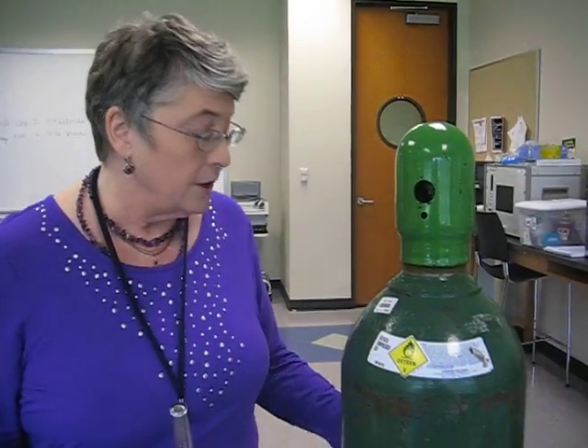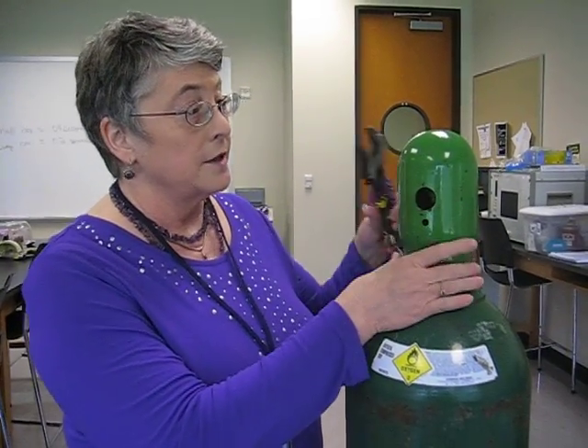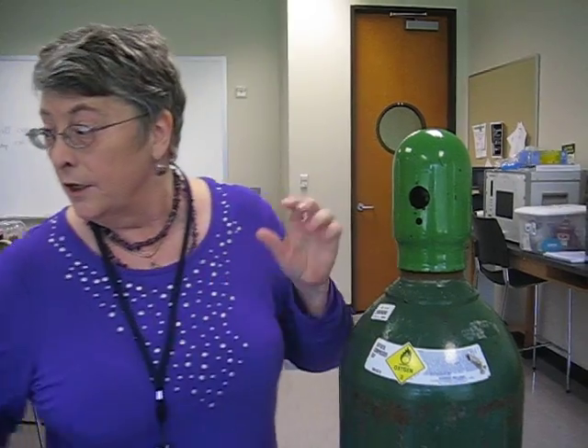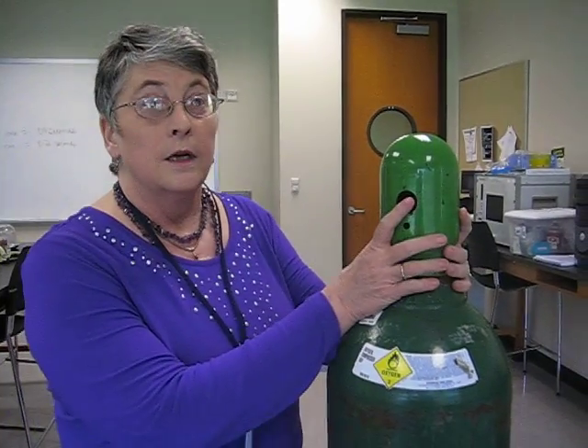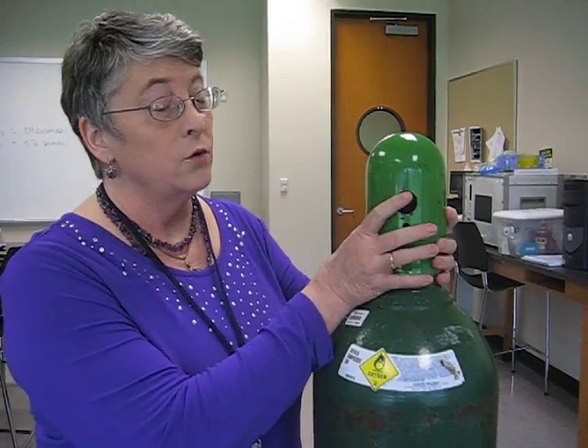To put this on, I'm going to have to get a wrench because I just don't have enough strength in my hands. If it's a little tight, sometimes you have to tap it a little bit. You can't put oil on these threads because you're not supposed to put oil around this equipment.